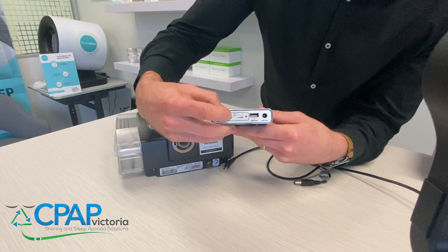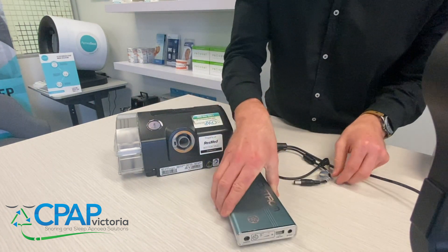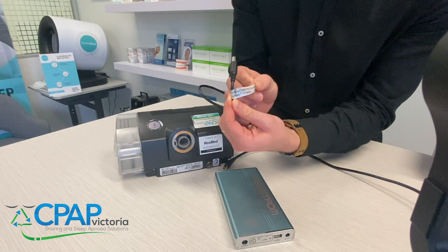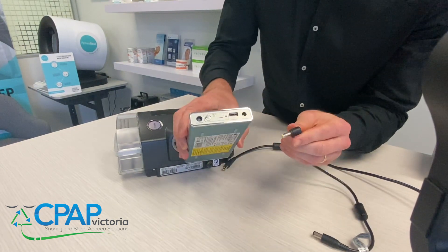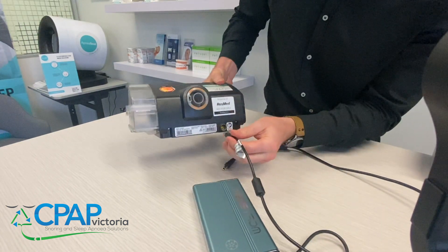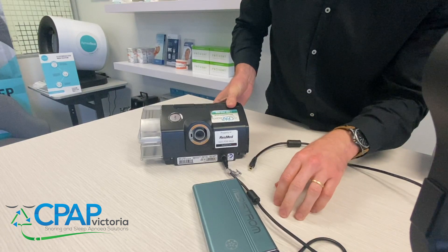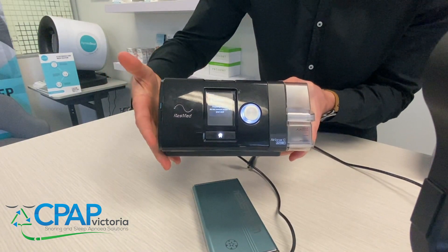Now in order to run this battery as your primary power source for your S10, you're going to need to grab the DC output cable, which is labelled and inside the box. Plug the DC output end into the DC port, then plug it into the back of your machine. It'll turn your device on and you should be ready to go.